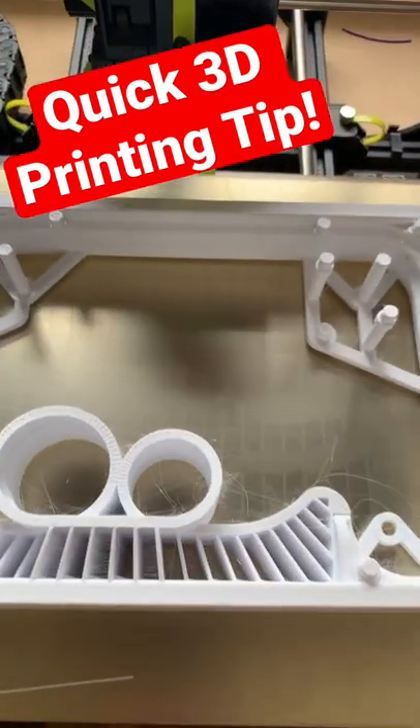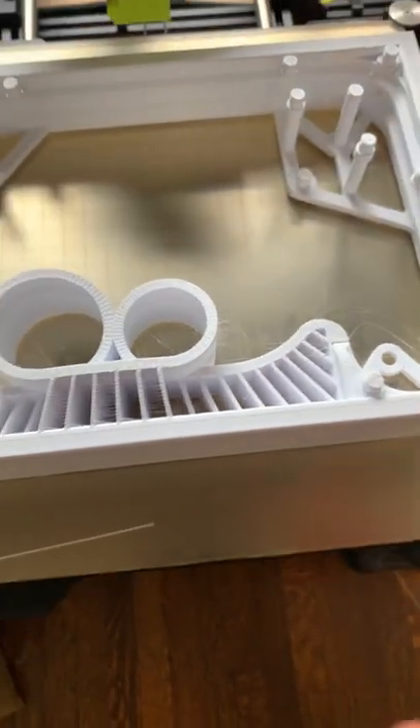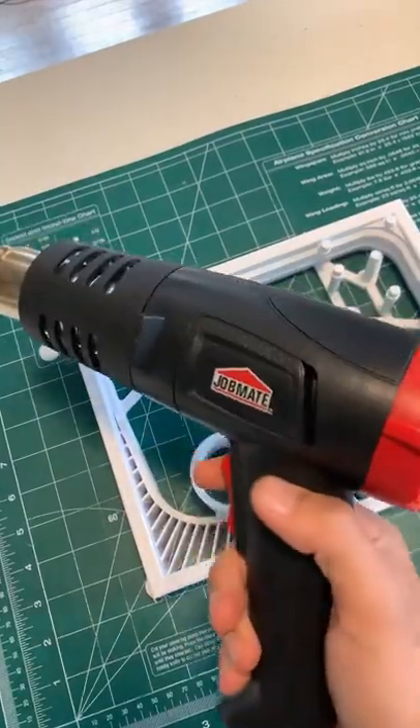Here's a quick 3D printing tip if you didn't already know it. Sometimes when you print you end up with all these strings. To get rid of them it's really simple — you just need a heat gun or a hairdryer.